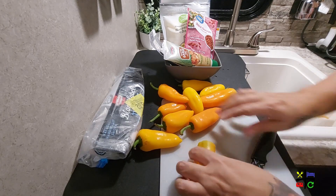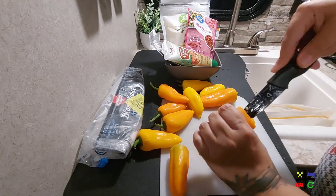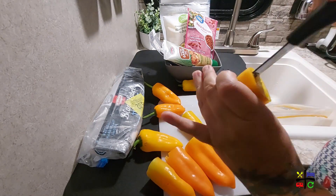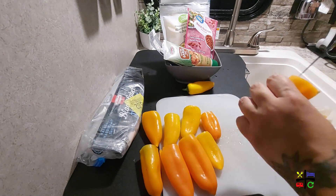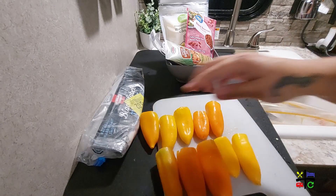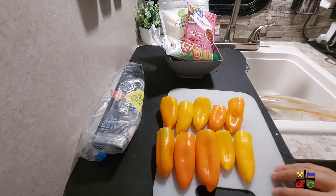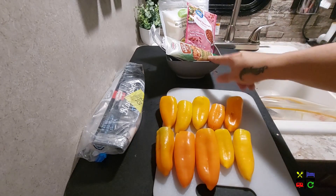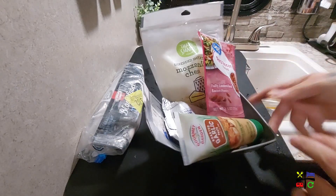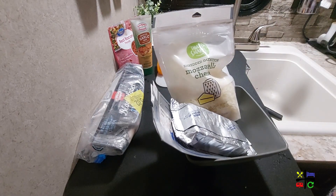Fast forward — and that's all she wrote for coring! Turns out we have 10 peppers, I thought I had eight, so that's perfect — five each.